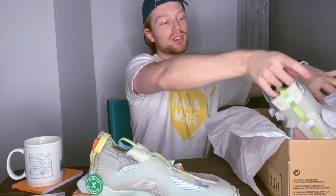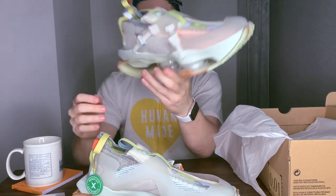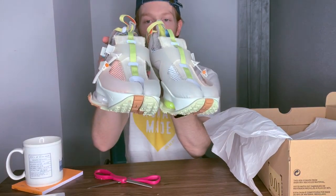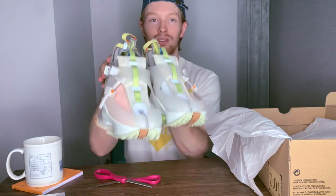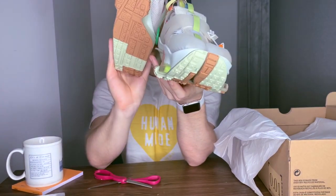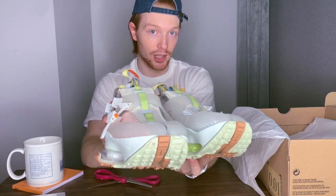It comes with those split toe socks so that you're not stuck wearing this barefoot. And side by side, I mean, this is insane. I bought this shoe to potentially wear, but because I have a lot of conviction that the price is only going to go up, I'm probably going to sit on them. I have no reason to wear these for now, but I may end up still trying to buy another couple pairs to resell down the line.